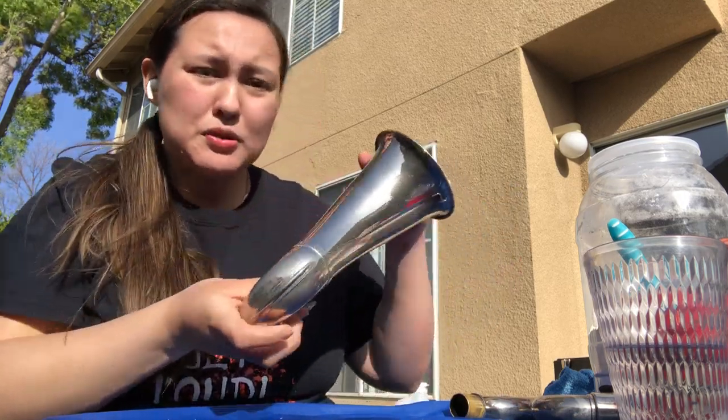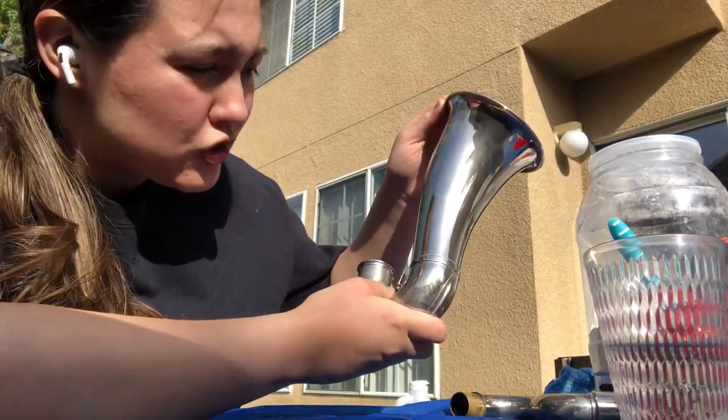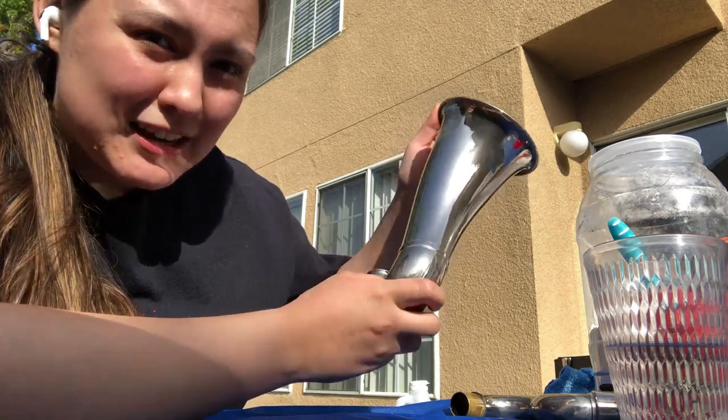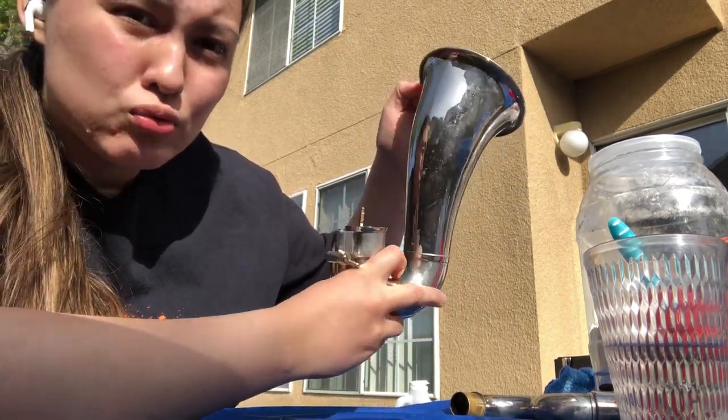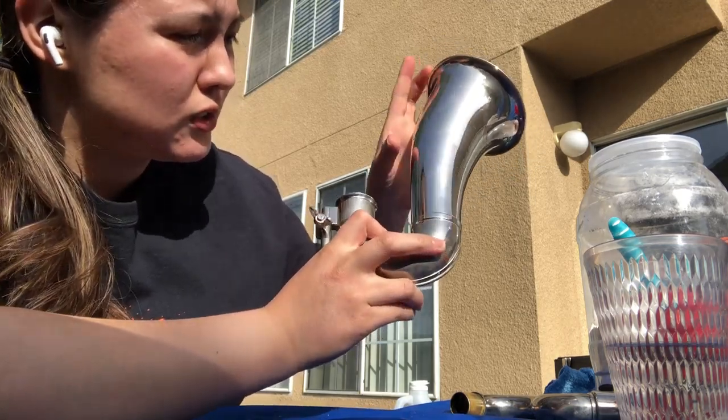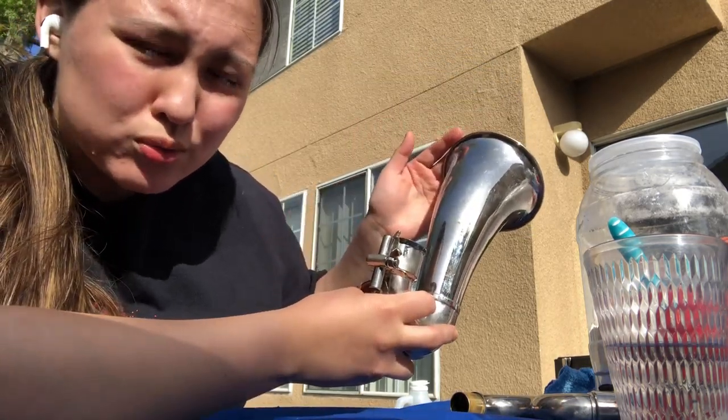Already you can tell how much better it looks. Look how shiny that is — look how nice that is. I just took off the stuff and you saw how quick that was. This side — gross, yucky, ugly. You see all these little water marks? Gross.